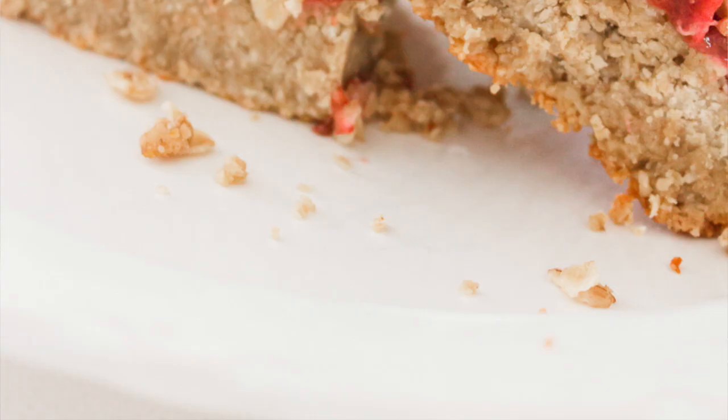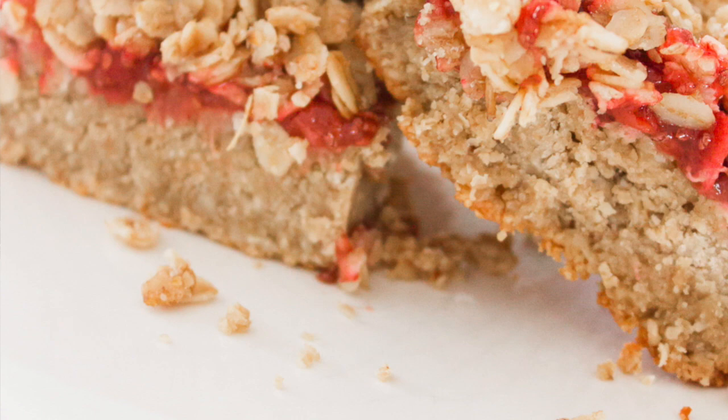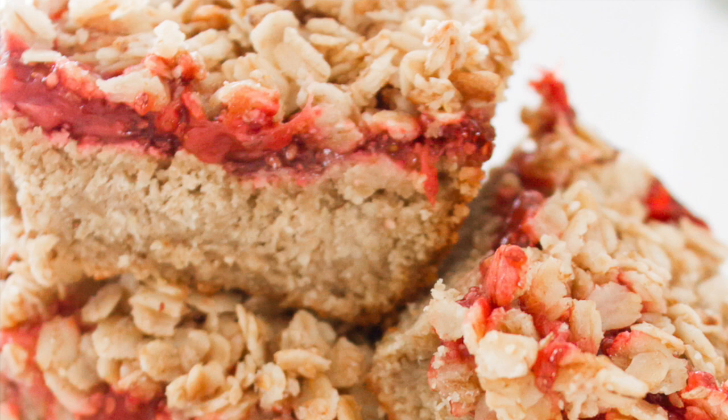Hi friends, Christy here from MakingItInTheMountains.com. Thank you so much for joining me again today. Today I'm going to be sharing a really quick, simple and healthy strawberry oatmeal bar recipe. I love to keep these on hand for quick healthy breakfasts on the go through the week, and as healthy nut-free snacks for school lunches — they're even an awesome sweet treat after dinner.